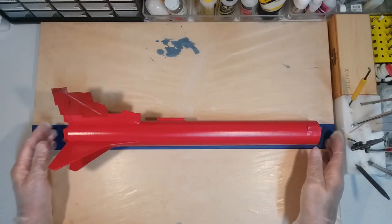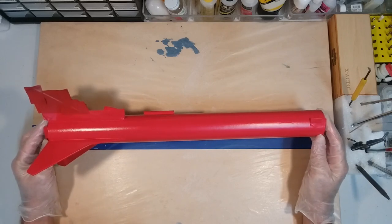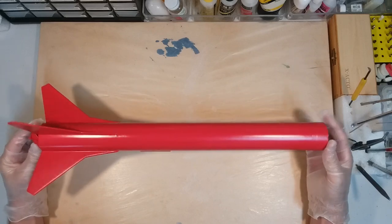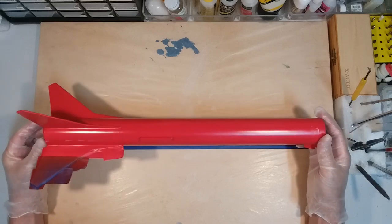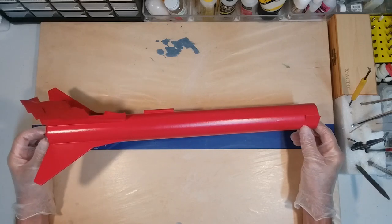Hello everyone, welcome back to the fabrication shop. As you can see, we've gotten our model painted red — turned out really nice, really happy with the way it looks. So it's time to go ahead and start taking the tape off.